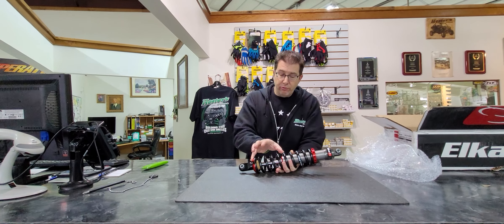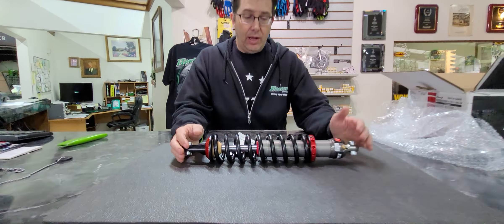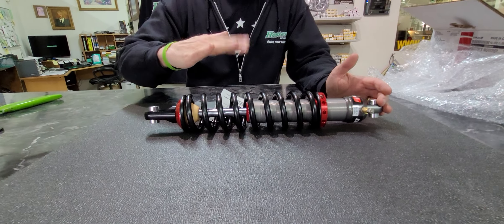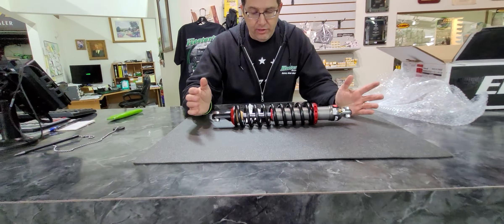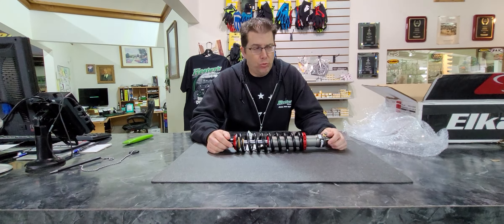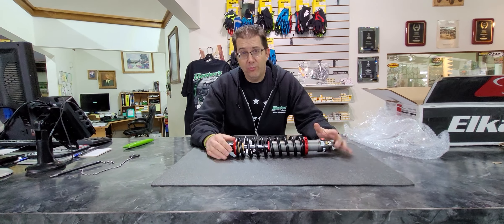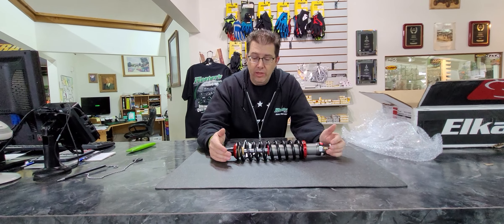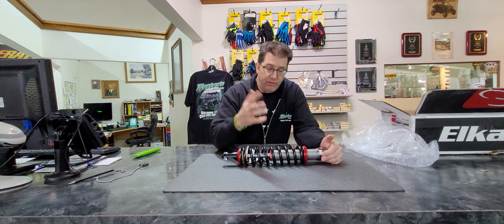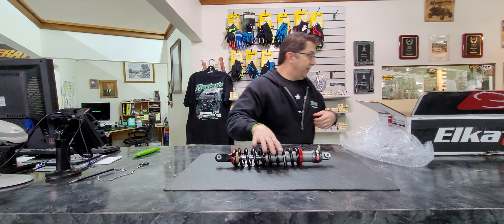We're going to be gaining travel — maximizing the potential. Granted, these are ATV A-arms, so you have just a little bit of room to work with. You're not going to slap these on a 500 and gain 12 inches of wheel travel — we're working with small finite numbers here, but every little bit I can gain is a big gain in the long run. The valving is the biggest part.